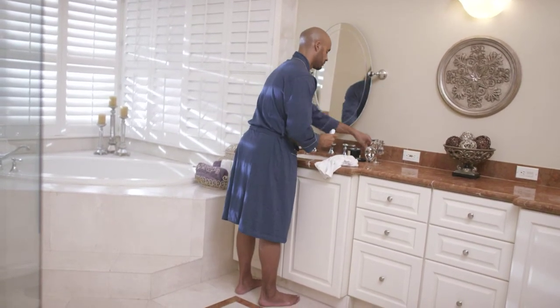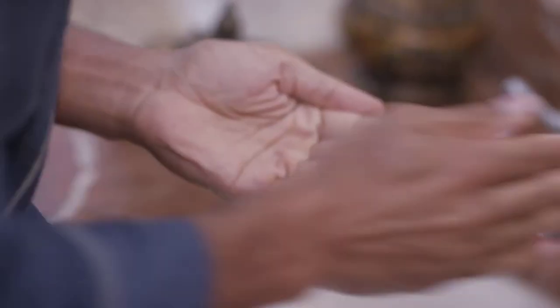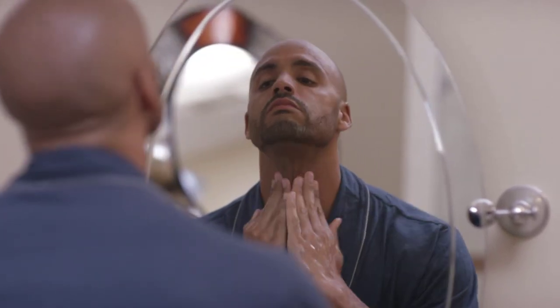First, after completing your shave, apply a dime-size amount to your fingertip. Gently apply to the lower part of your neck, cheeks, and jawline. Feel the fresh sensation and anti-aging benefits.